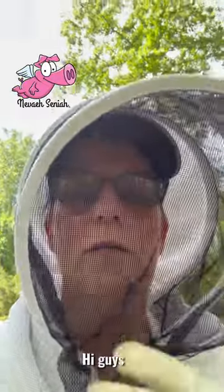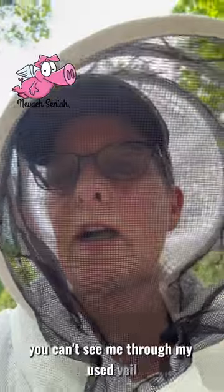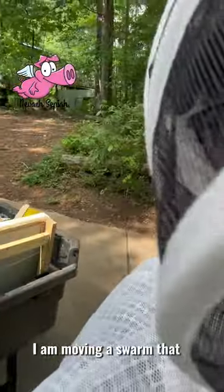Hi guys! You can't see me through my veil. I am moving a swarm that I just caught.